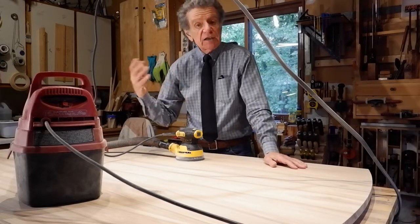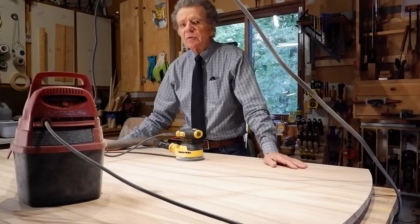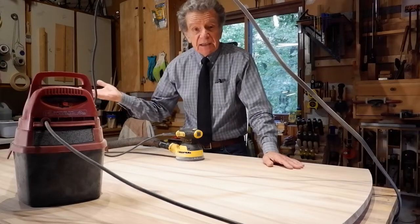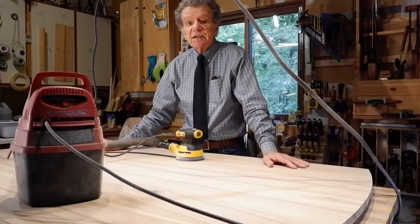But you can make accessories using most scrap materials that you have lying around, whether it's solid wood, thin plywood, maybe even some plexiglass — whatever you have lying around can work for these accessories.